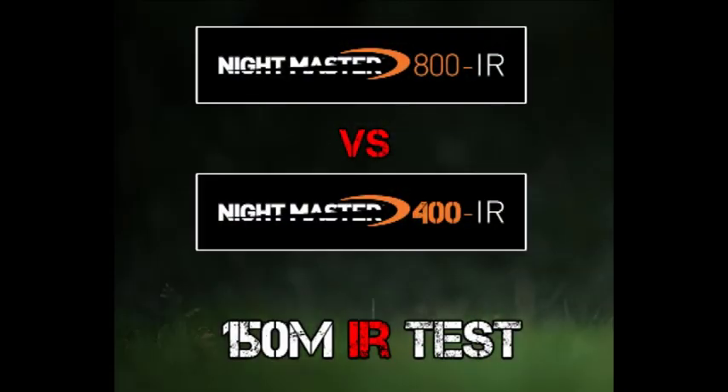And now switching over to the Nightmaster 800. Now we're going to test this at 150 metres. First up, it's the Photon's built-in infrared laser.